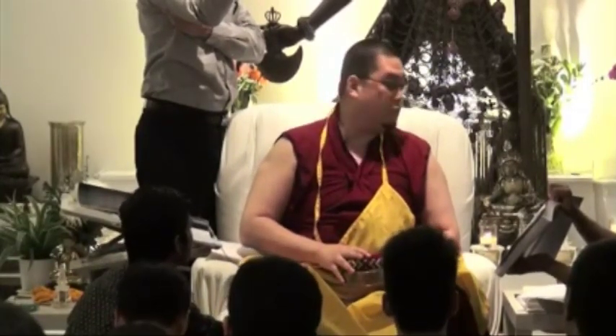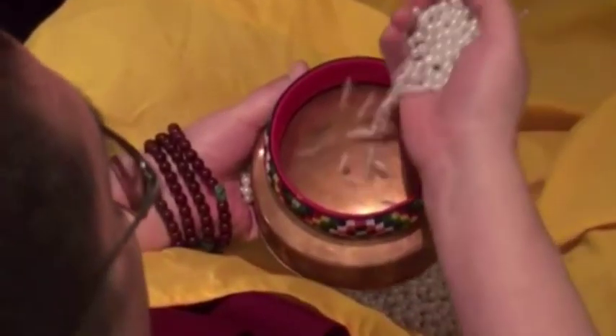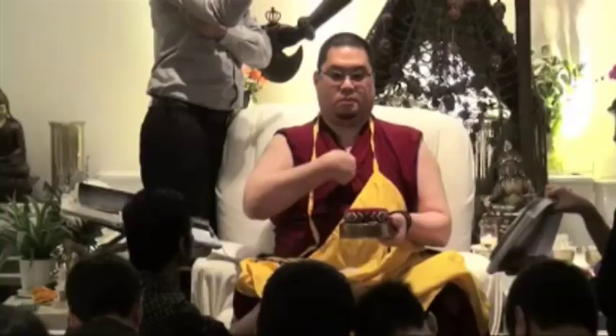So: Om Benza Bumi Ahum, Great Powerful Golden Ground. Om Benza Reki Ahum — when you say Reki Ahum, put the first ring on. Then in the center, the King of Mount Meru — take some of your pearls and put it in the center. The next one is East. East is here — closest to you. Because when we take initiation, we face the mandala from the eastern direction.